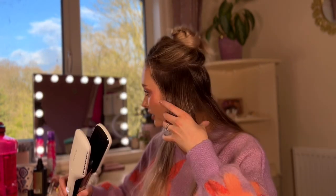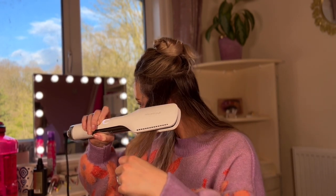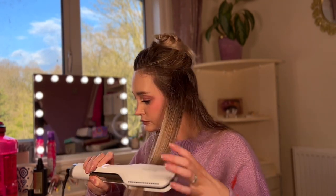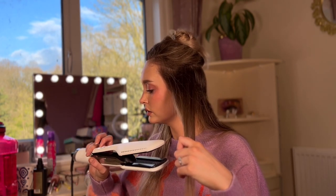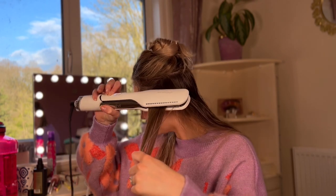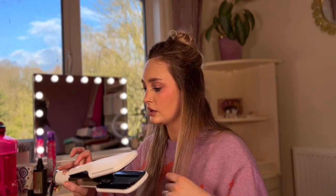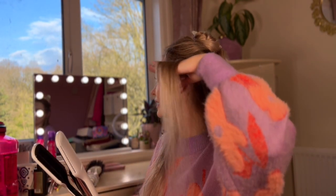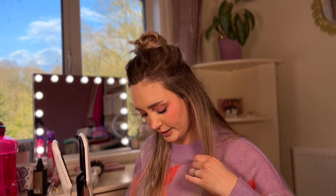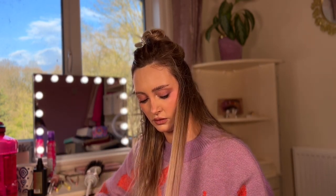Okay, that looks like it's pretty dry. And then I'm going to try with the shine shot thing. With the shine shot — that's done a really nice job. I mean, that looks fully straight. The ends are a little bit less straight, I'll see if I can sort that out.